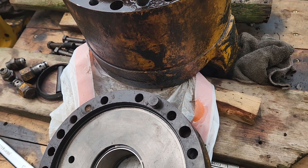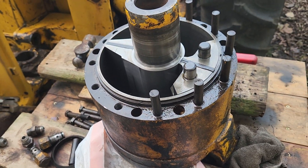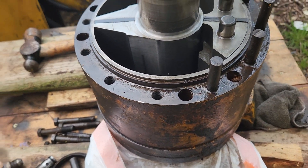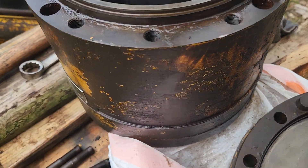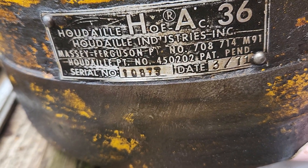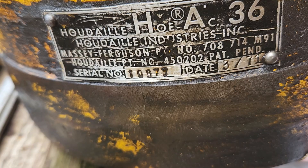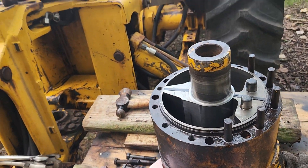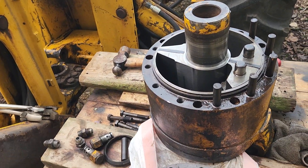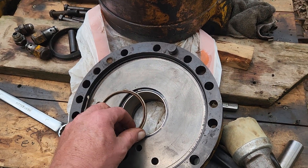Here's the problem. This particular one is a 1971 manufacture — I'll show you the plate on this. So this is not the Cessna-made one. You can see the maker info on it. I took all that information, typed it in, and I've done every search engine I can think of to find out who makes seals for this.